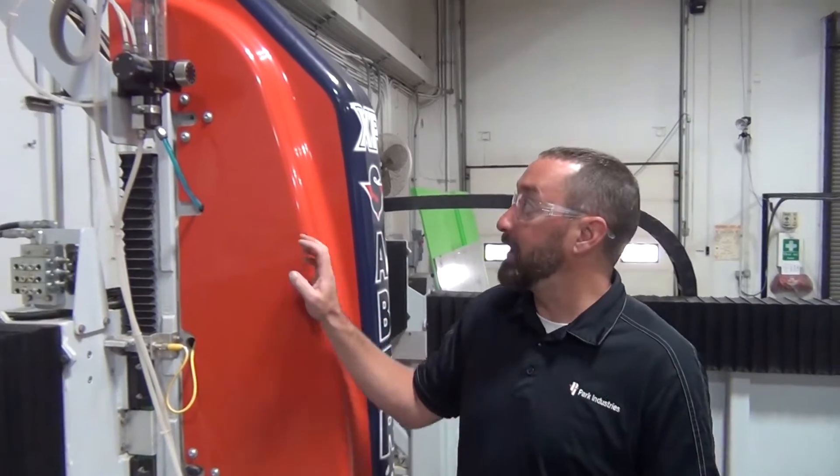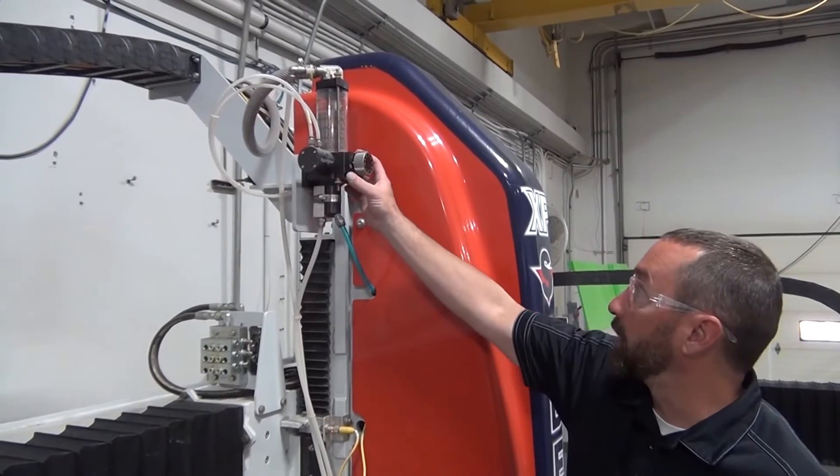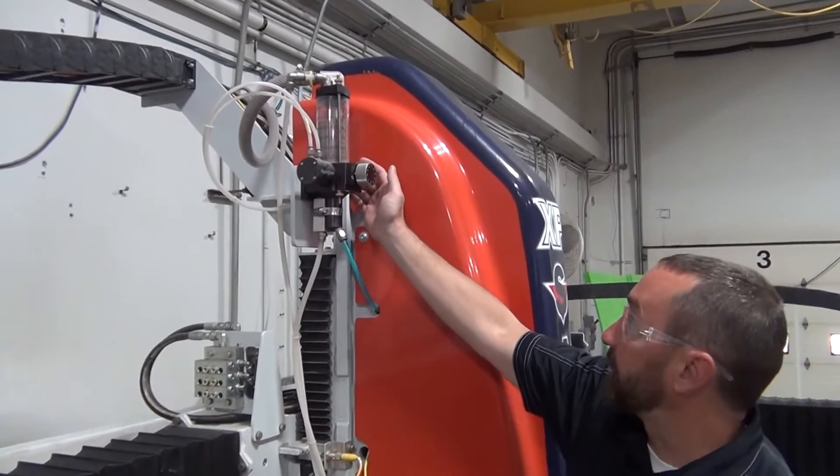Hi, my name is Josh Ockland. I'm in the customer service department at Park Industries. Today we're going to talk about garnet overflow issues from your mini hopper. We're going to start up here to point out what the issue would be on the mini hopper. Today we're on a Sabre Jet XP. You might have a slightly different design if you have a Fusion or another Sabre Jet, but the concept is the same.